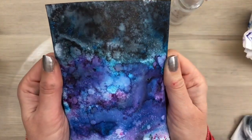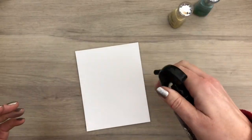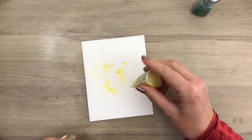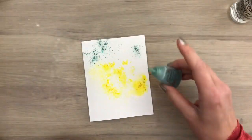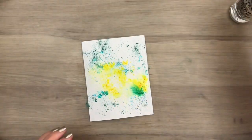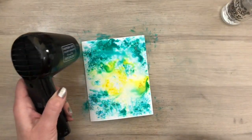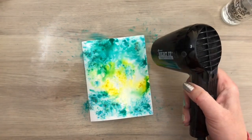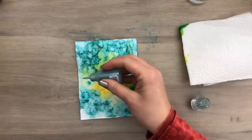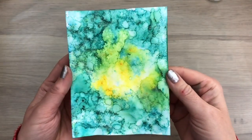So here's the second background — look at all that gorgeous shimmer. Another background with two colors now. I spray the card again and now I add the first color in the middle. I spray some water to activate the powder again, and then I add the second color around it. And then I'm going to dry the card. I spray some more water to blend and get more texture.